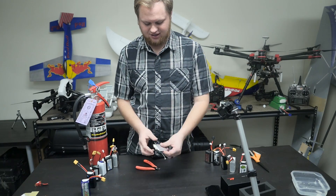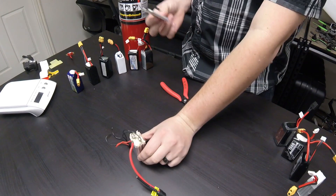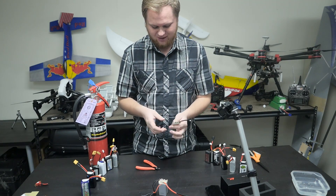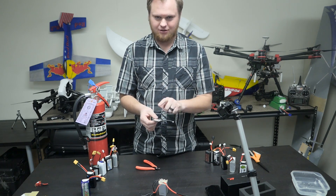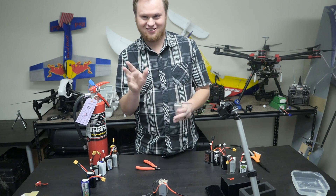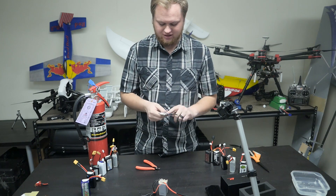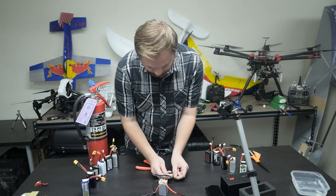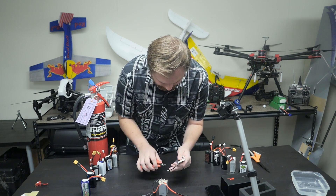We have one cell from this graphene pack that we are going to disassemble to see if we can see anything special inside. We did a bunch of stuff to bring the voltage down — we got it down to one volt, so who knows, there might be a fire. That's why we have a fire extinguisher here. We put it in some water and some other stuff, but there is still a little bit of voltage in there. Let's see what happens.